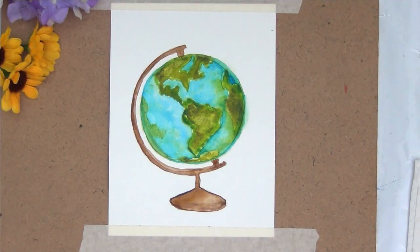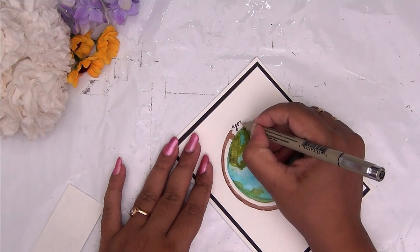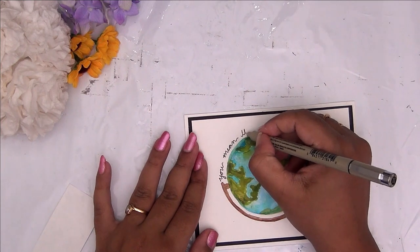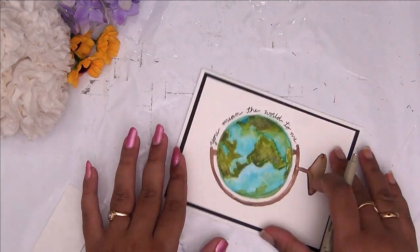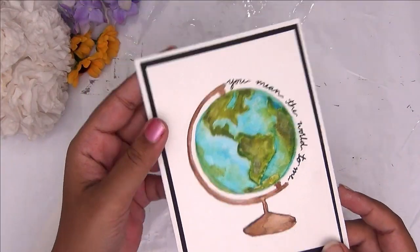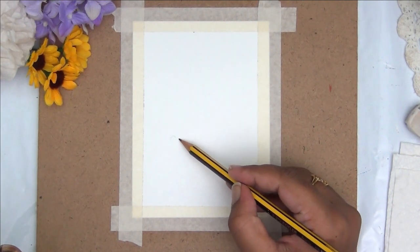I'm now almost done painting my globe. I'm peeling off the tape that I used to adhere the paper flat, and then I will be doing some basic lettering or adding a little sentiment onto this card. I've layered this watercolor sheet onto black cardstock and then onto a folded card base. I am now writing out the sentiment — it says 'You mean the world to me.' I thought it is a very apt sentiment for a Father's Day card.